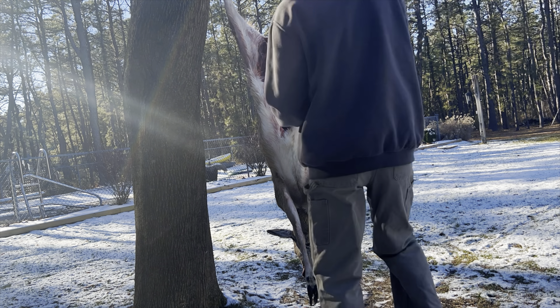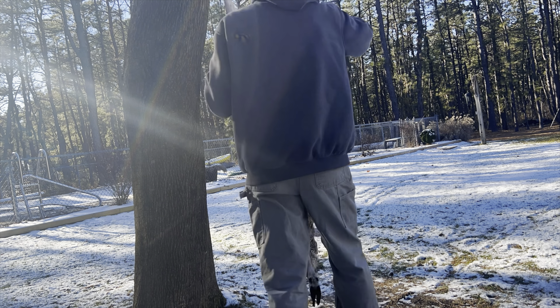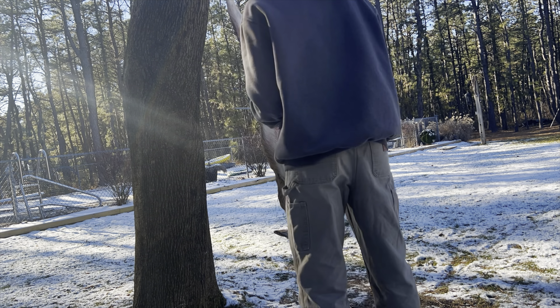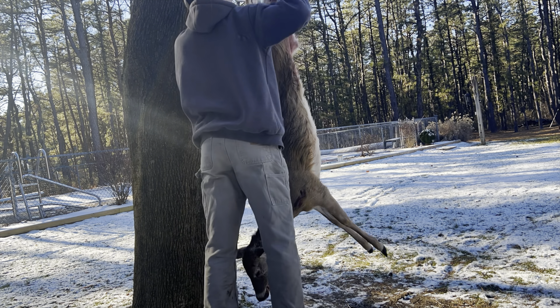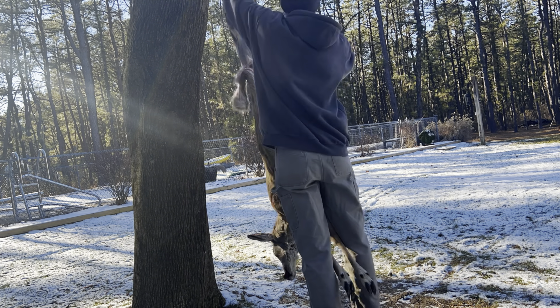All right, we got the winter bow doe kill here. We're gonna be cutting her up today and show everybody how it's done. Got our shot there. Do a full skinning video, get the meat out of it, and then show you how we process it inside.